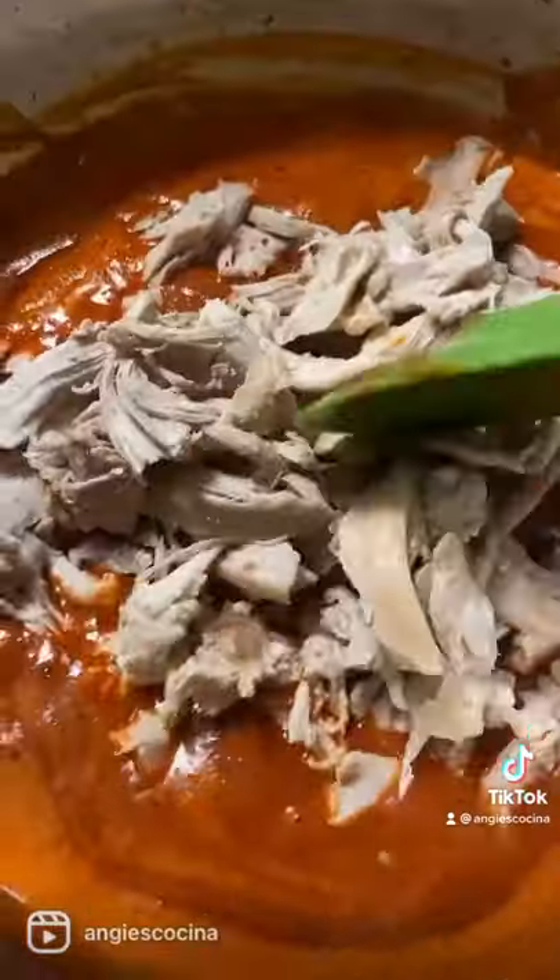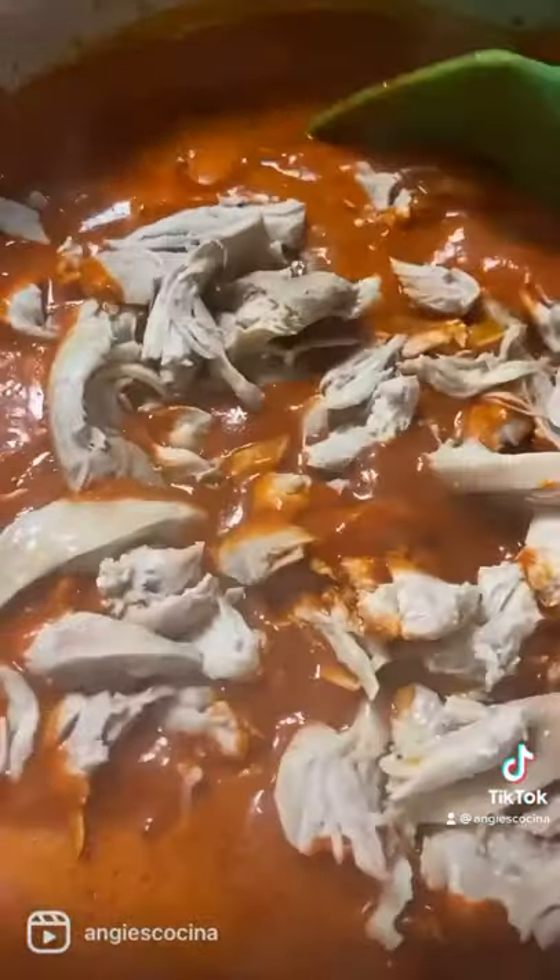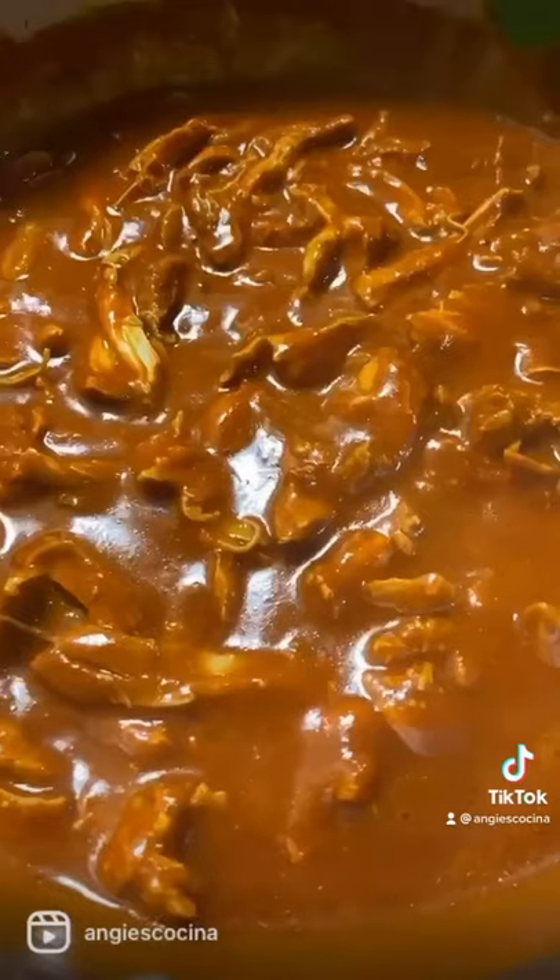Heat up some oil, and then pour your chile through a mesh strainer into that hot oil. Season your pipian with noir consomme de pollo. Like always.